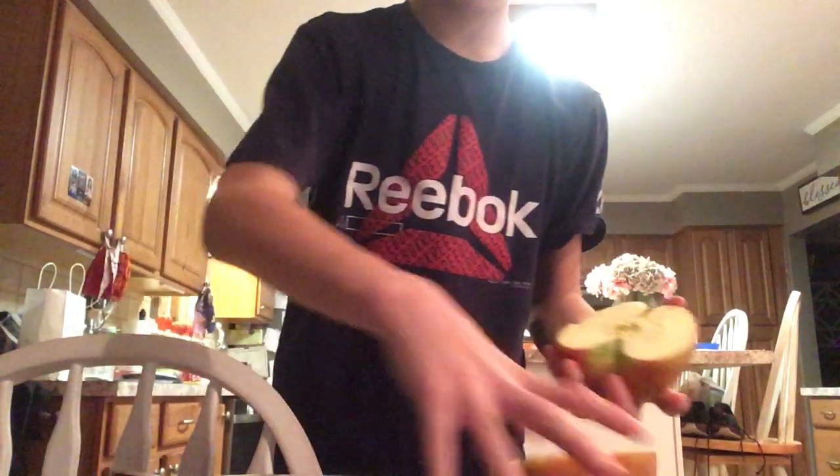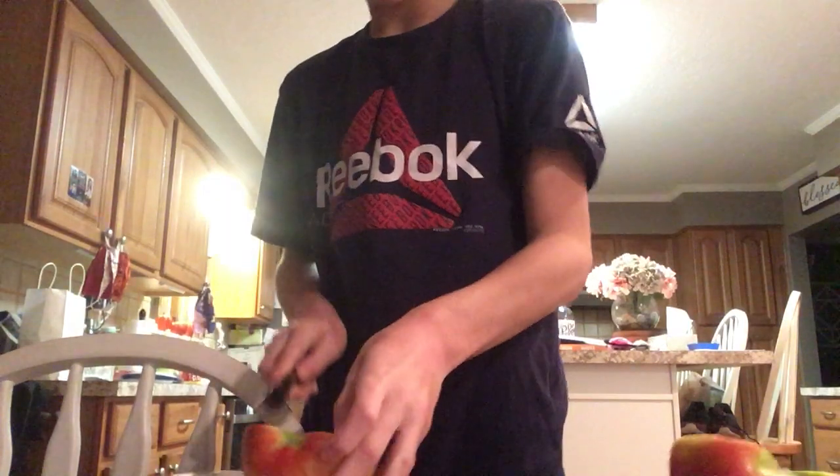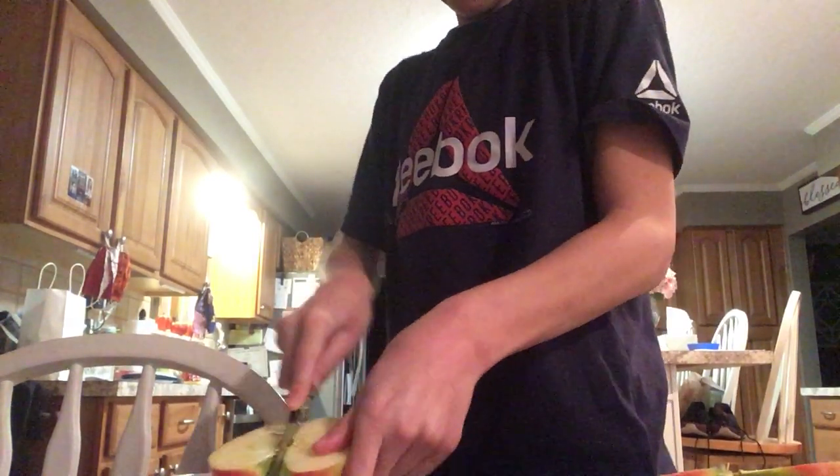Take the stem out too first. I'm just gonna probably cut this down the middle. Don't you turn flimsy on me right now.